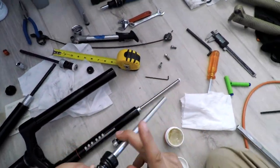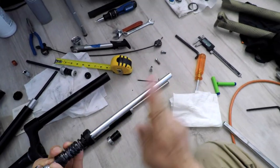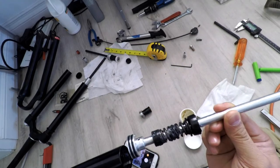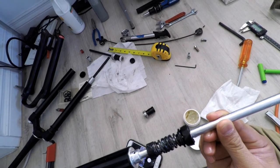Grease up the air spring, the rod, the springs, and the o-rings. Then carefully insert back into the stanchion.